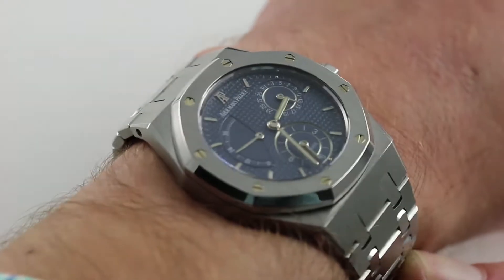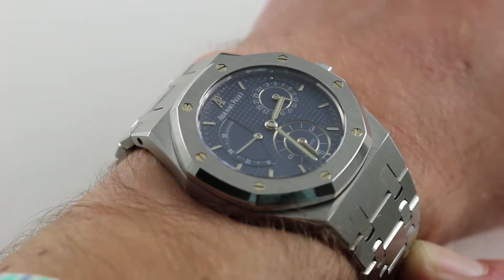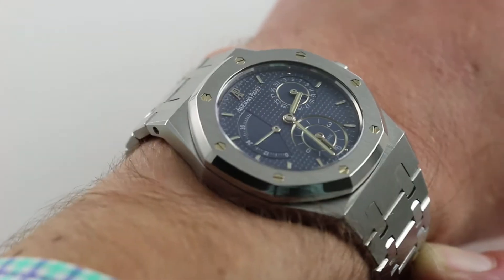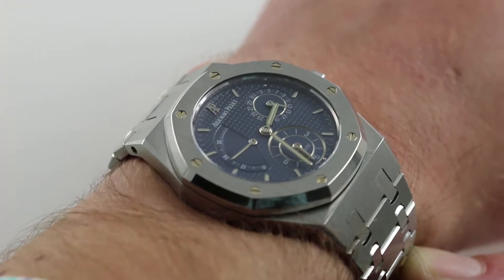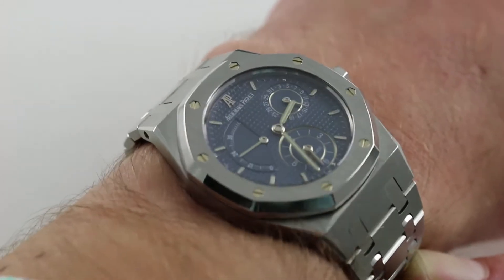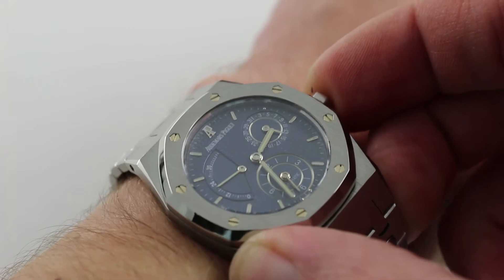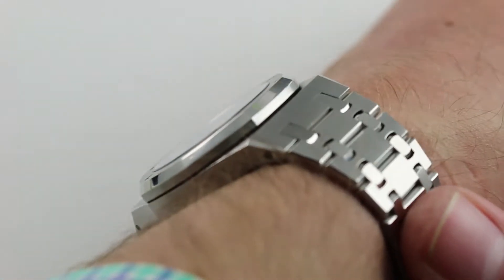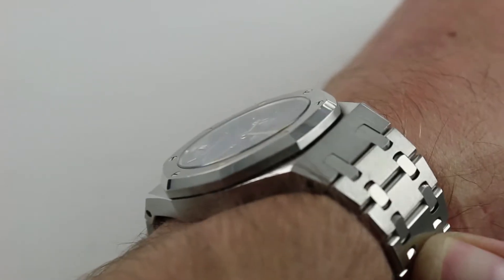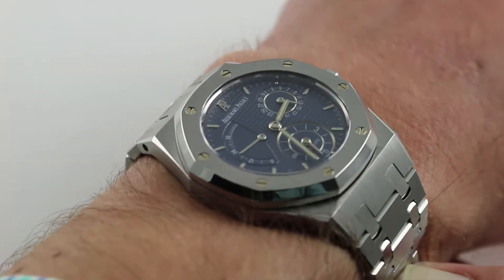The watch on my wrist represents what used to be the standard size for a non-jumbo or non-ultra-thin Royal Oak automatic. 36mm in the Royal Oak case format wears considerably larger — I always feel it's closer to a 40 in how it sits on the wrist, how it looks and how it feels. 36mm is the distance across the round of the case from 3 to 9, not inclusive of the crown. In terms of thickness, 10mm is nice and slim. The generous slope of the polished octagonal bezel means it is easy to slide this one underneath a tight sleeve or dress cuff.